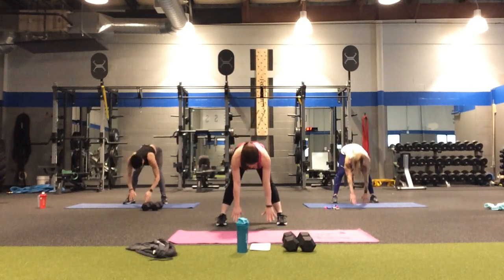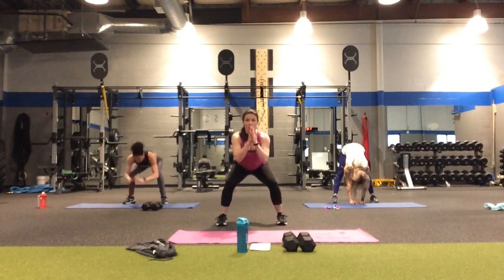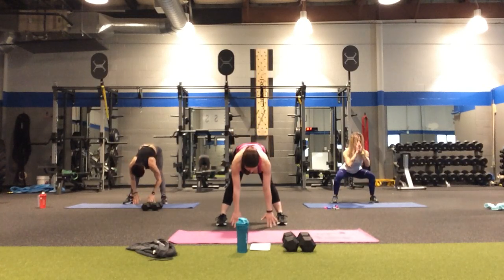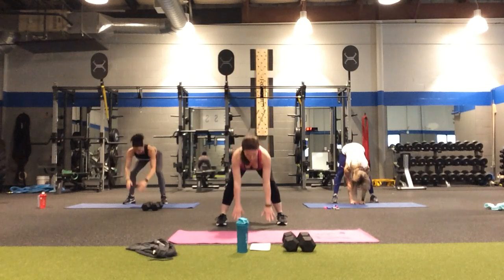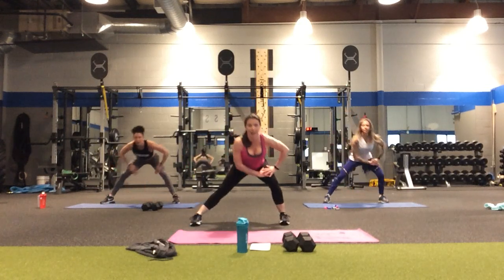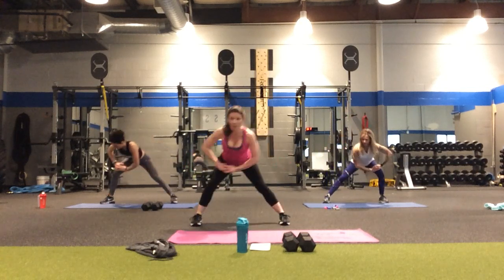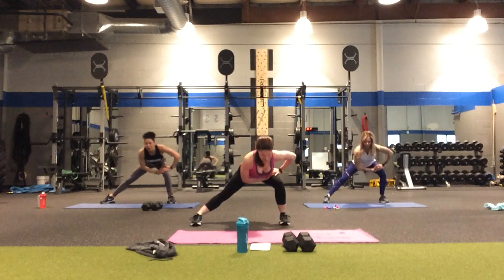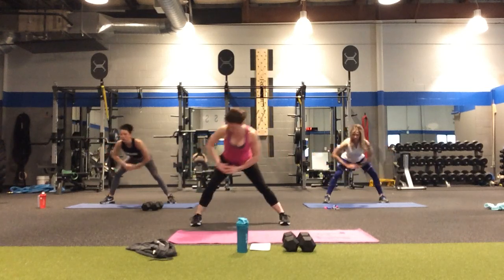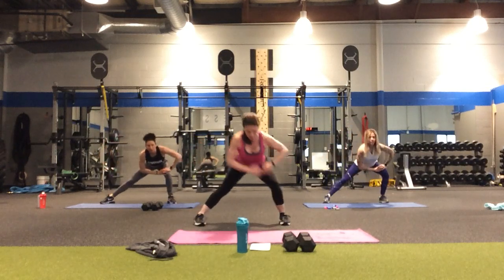Four more — four, three, two, and one. Step the legs a little wider. Let's do some side lunges, side to side. Four, three, two, and one.